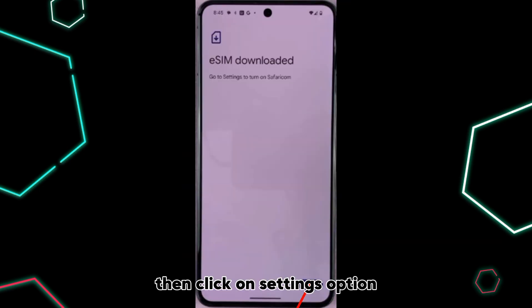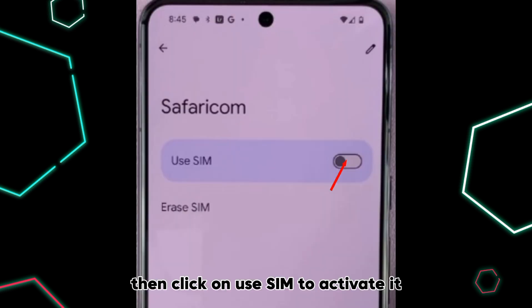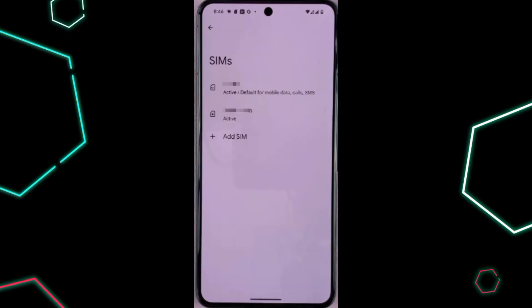Then click on Settings option. Then click on your eSIM. Then click on Use SIM to activate it. Then click on Turn it on. And your eSIM is activated to use. Thanks for watching.